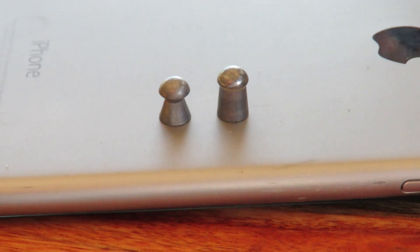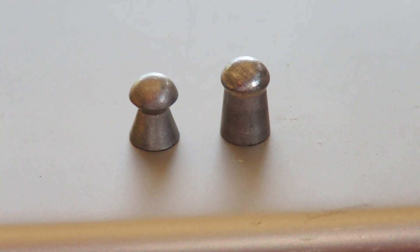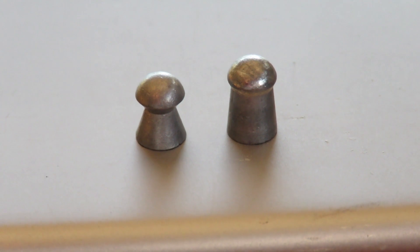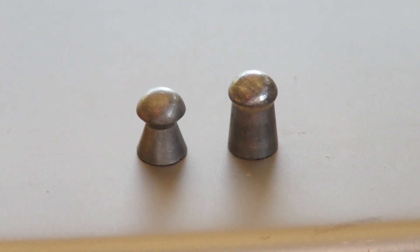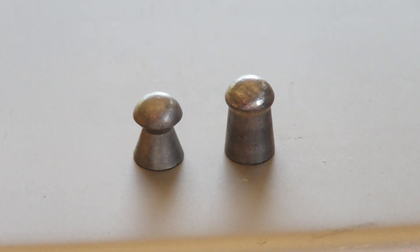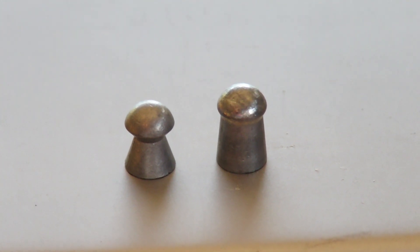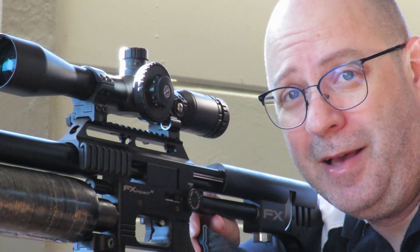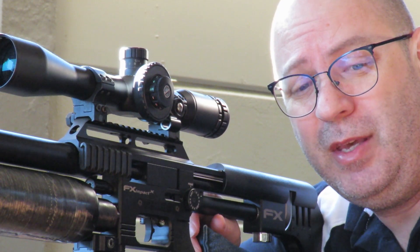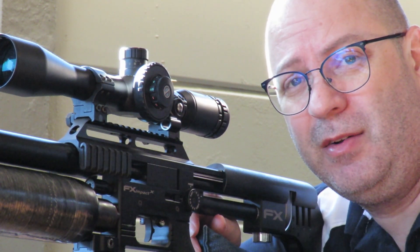That's the 16 grain on the left hand side, the 25 grain on the right hand side. The right hand side looks almost like a set pull — you just want to shove it up somewhere. But that thing's got the knocking power of a proper, proper gun. That is also my hunting pellet. So I haven't shot these light pellets before in the FX. This is the JSB's 15.89 grain.